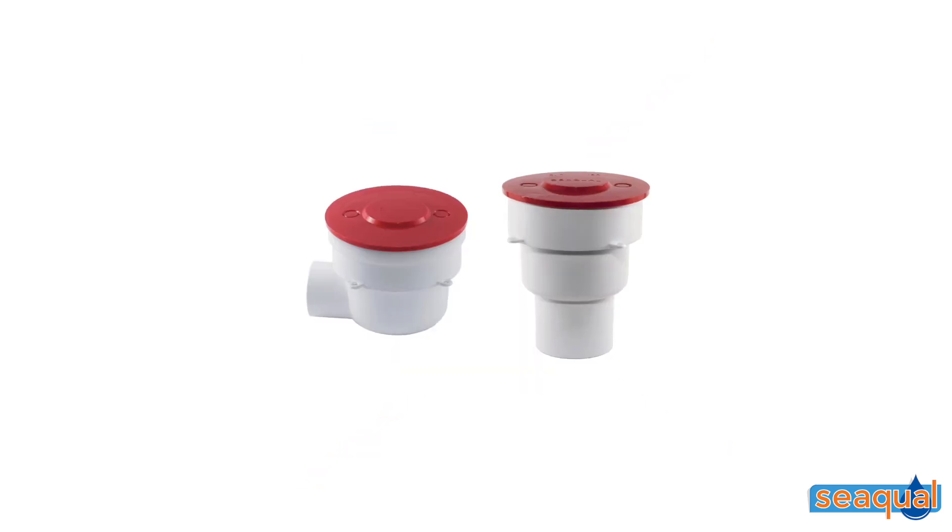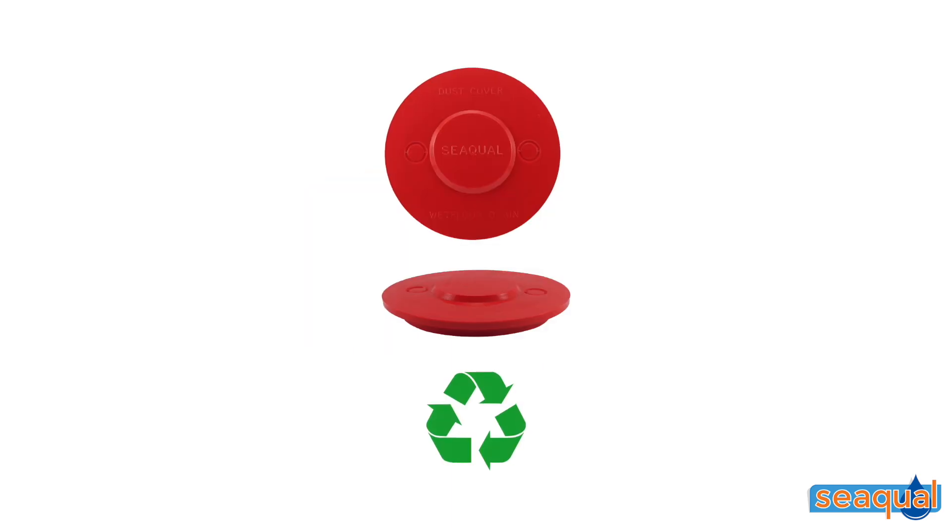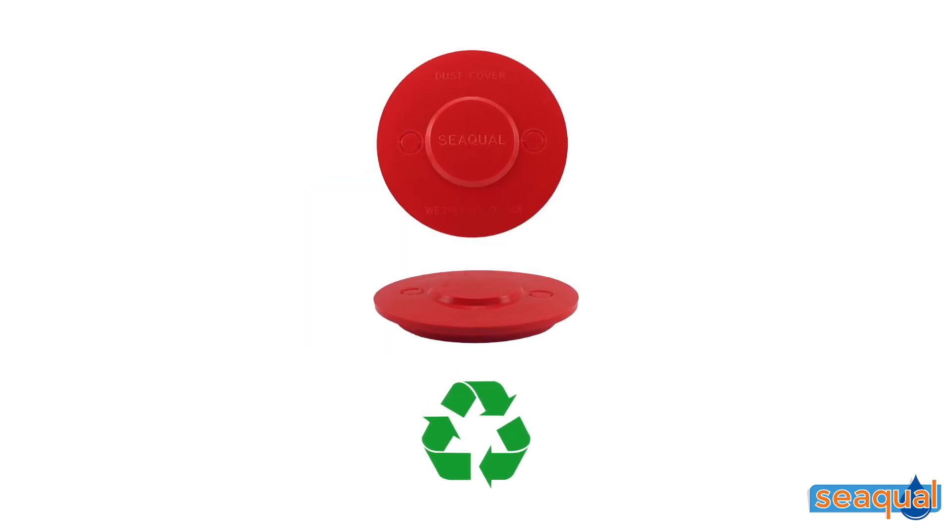The dust cover prevents cement and other materials from entering and clogging the f-box, and is made from HDPE plastic which is completely recyclable.